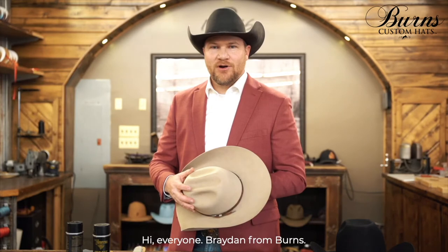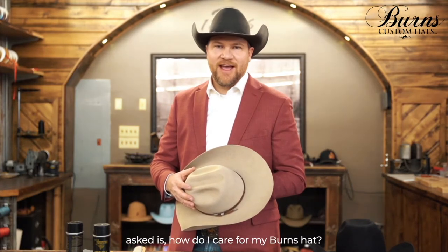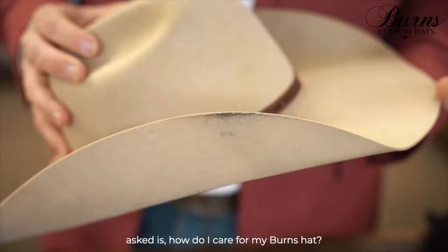Hi everyone, Brayden from Burns. One question that is commonly asked is, how do I care for my Burns hat?